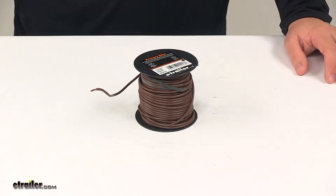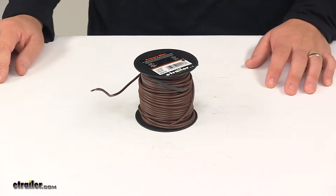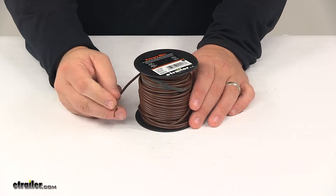Today we're taking a look at the 14 gauge primary wire from DECA. This 14 gauge standard copper primary wire is ideal for trailer and automotive use.